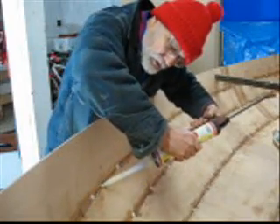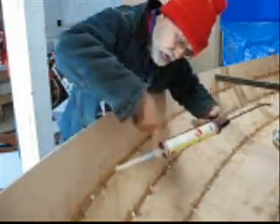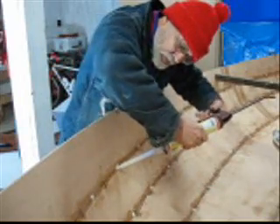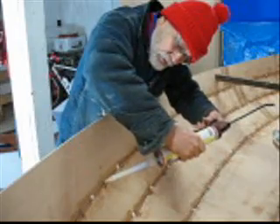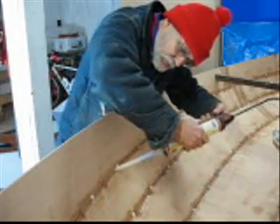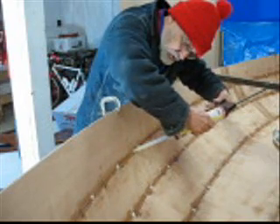Just kind of put the nozzle on. You can see how the two colors mix in the nozzle — the blue turns into kind of a cream color. Just stick it along the groove with the little tip that comes with it, and slowly squeeze.